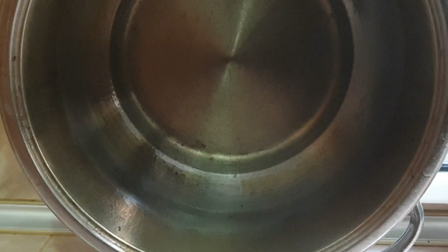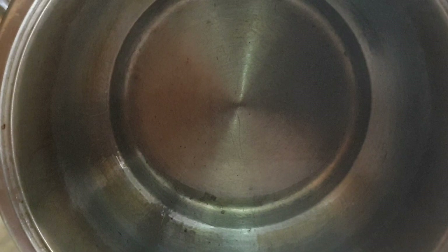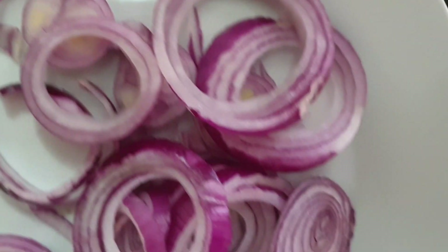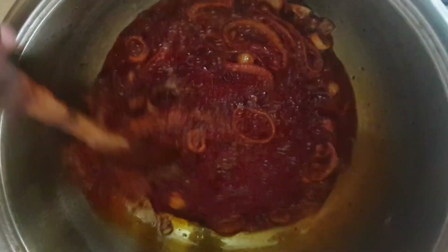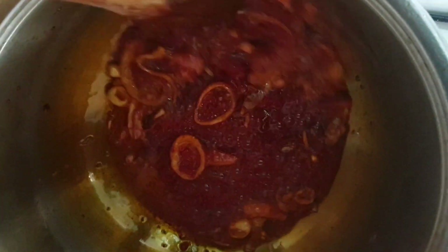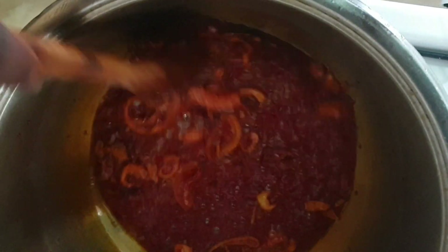In the blender I have the tomatoes, bell pepper, and onions blended together. I have my oil in the pot — it's already hot — so I will pour the onions inside and keep stirring. Then I'll add the tomato paste and keep stirring to get rid of that sour taste.